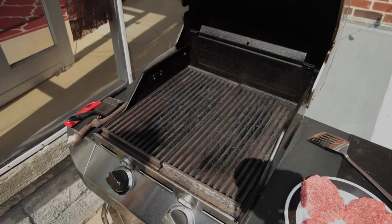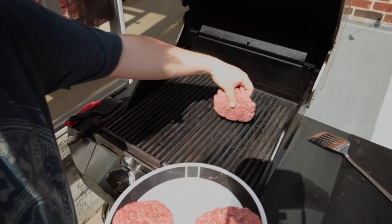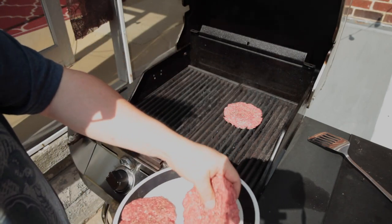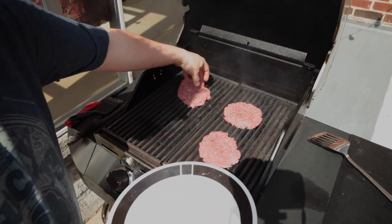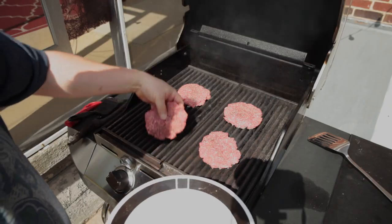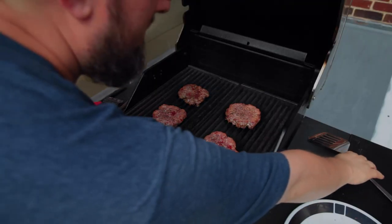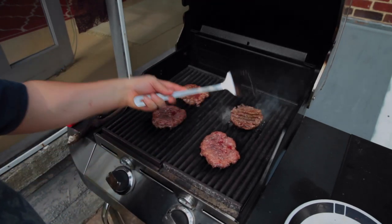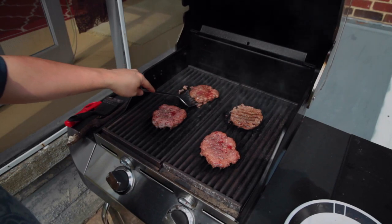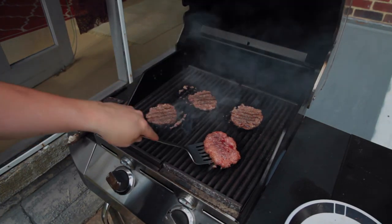Get your grill really, really hot and then place them on the grill. We're only going to flip these once — four minutes aside and they should be perfect. Then we're going to flip these burgers and four minutes on the other side.